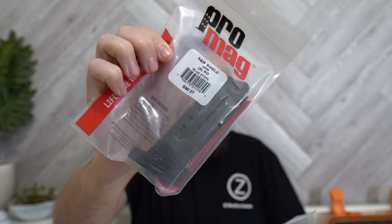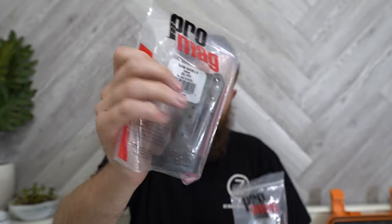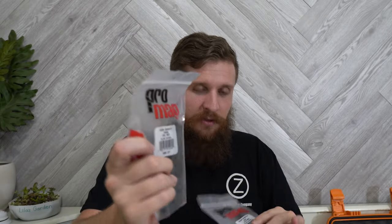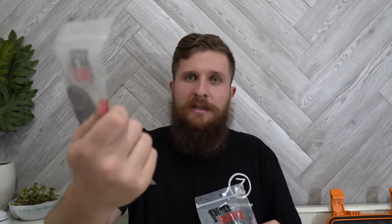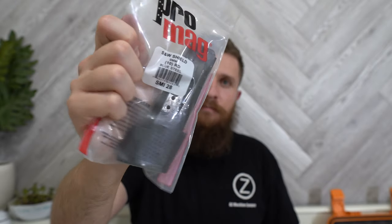I got these mostly just for the range. This is another eight-round mag but this one's Pro Mag — not an official Smith and Wesson mag. I've heard mixed reviews on these; some people say they're pretty good, others say they're pretty crappy. I plan to just use these as range mags — I've got that eight-rounder and a ten-rounder. We'll see if they function really well; maybe they'll be more than just range mags, but for now that's the plan.